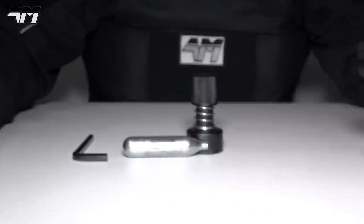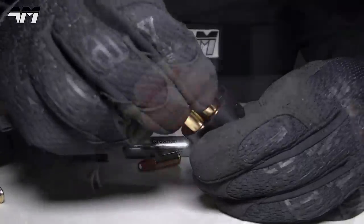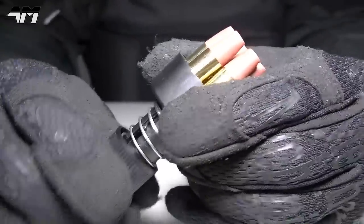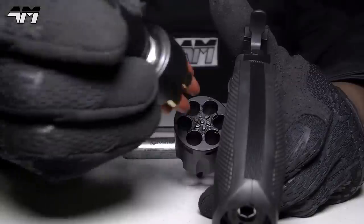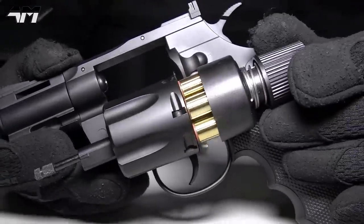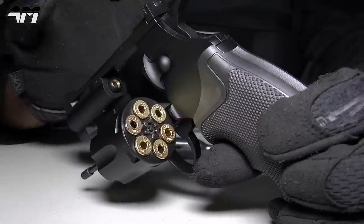Let me quickly show you how the speed loader works. It's similar to the cylinder itself — once your cartridges are all in, you grab this piece, push it up, turn it to the right, and now they are secure and will not fall out until you put them into the revolver.